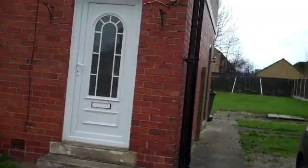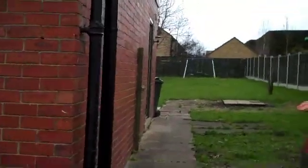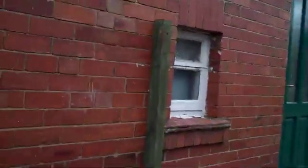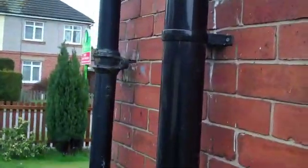Alright, we've got wall-tie corrosion survey part 2. We can't use a boroscope on this building because it's got cavity insulation. We strongly believe there's a wall-tie problem because we've got our characteristic horizontal cracking running across the tops of the bricks here, bridging the perps as you can see.